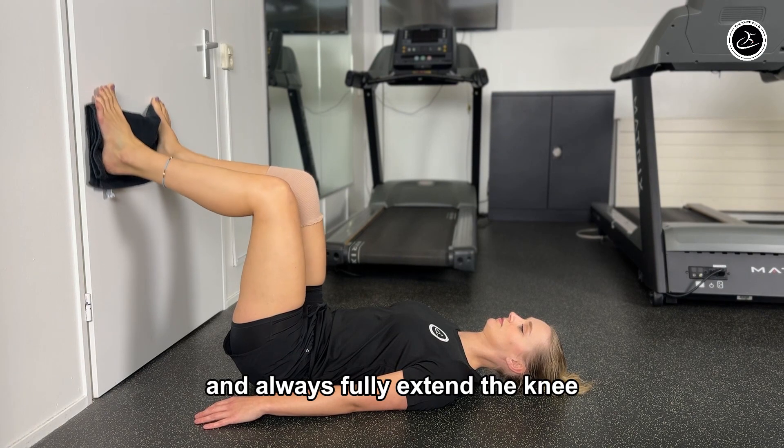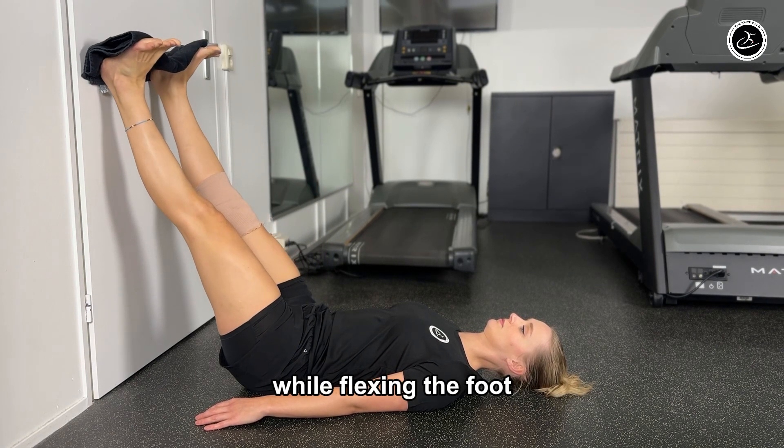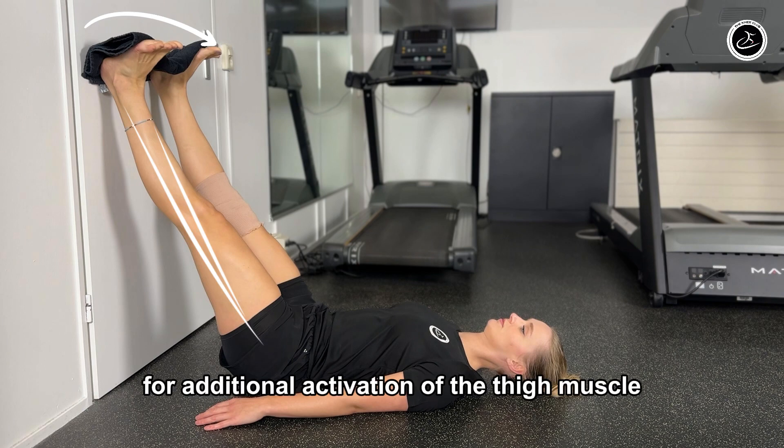With this exercise you can adjust the degree of flexion well, and always fully extend the knee while flexing the foot for additional activation of the thigh muscle.